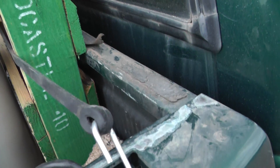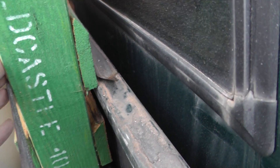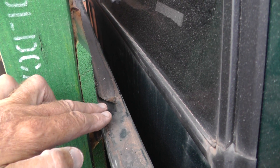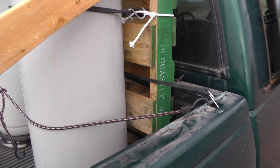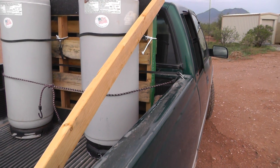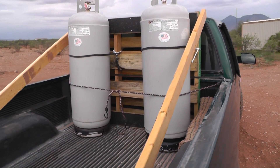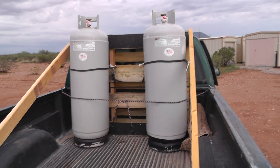You can see we have a bungee across here just holding this forward and also holding it right up against the front of the pickup bed. That's about it — we're good to go. I'll be heading out in the morning to get back before the afternoon thunderstorms, in case they make the roads impassable. Thanks for watching.